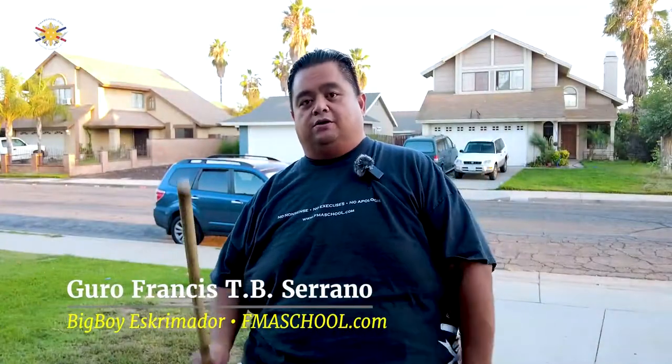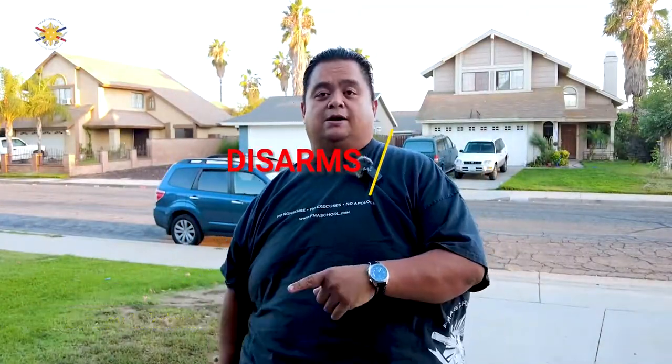Hey everybody, this is Guru Francis, Big Boy Screamador, and today we're going to be talking about more of the disarms. You guys apparently really liked the first video I did a couple weeks ago, so here's another one we're going to be talking about.